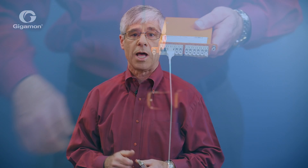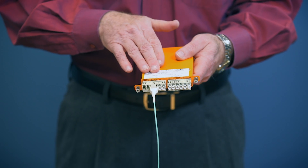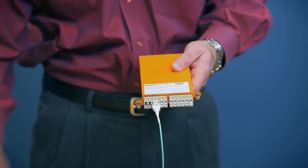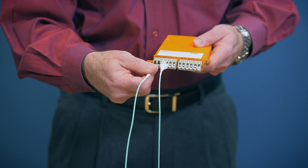This is what a tap looks like. This is actually a dual tap with two taps in a single housing. Instead of two routers or switches connected directly to each other, the tap sits in between them with a connection to both devices.